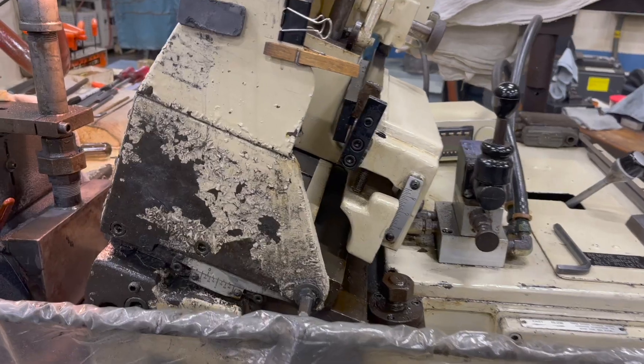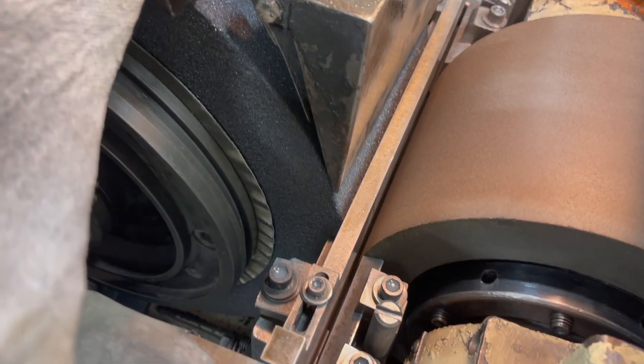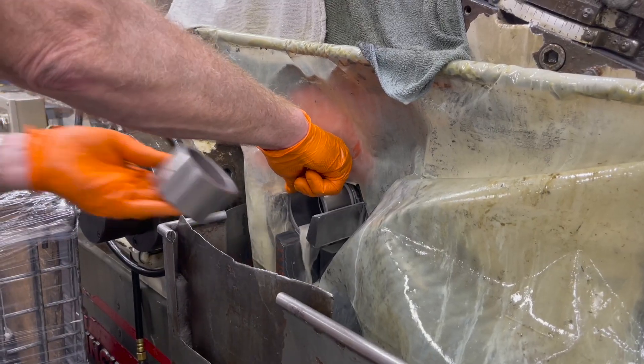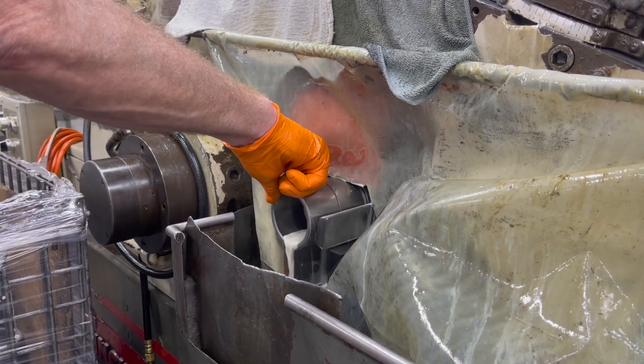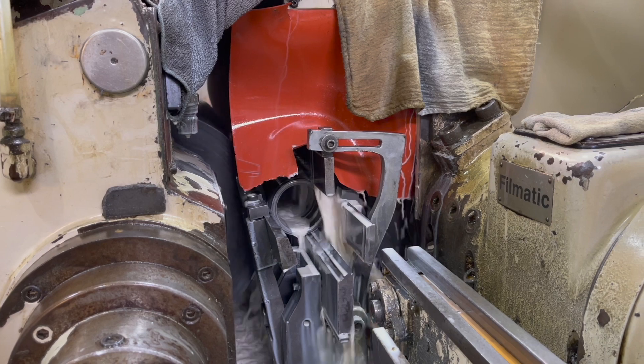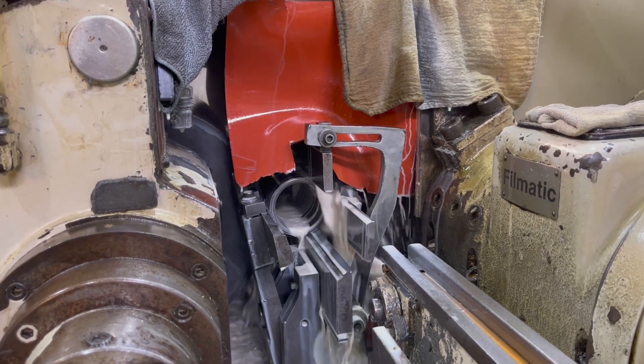The third type is the centerless type. This is where the workpiece, or the part, is fed between two types of wheels: your feed wheel and your abrasive grinding wheel, which removes the material. This is the most efficient and cost-effective way to grind an outside diameter.